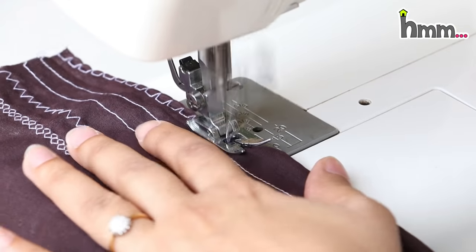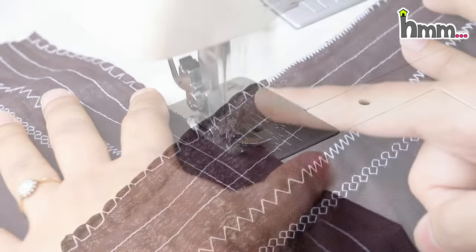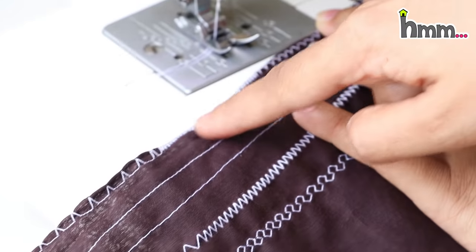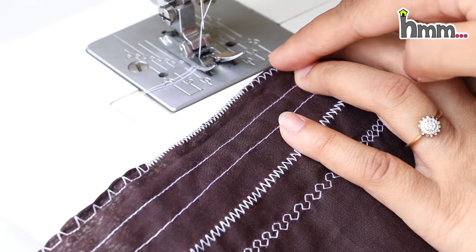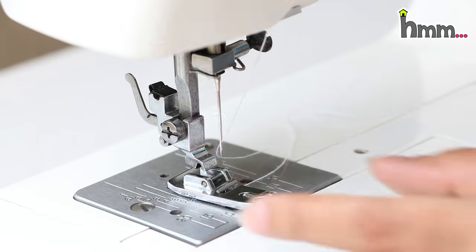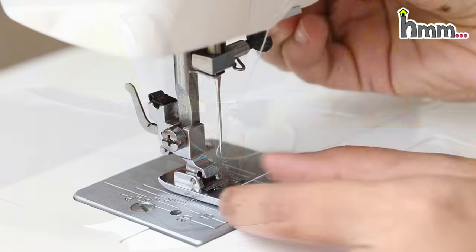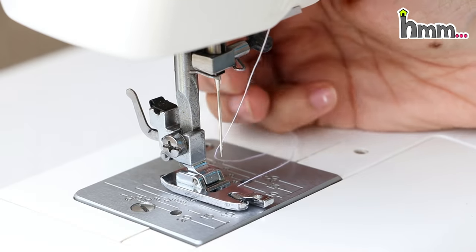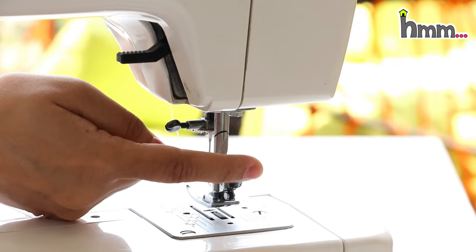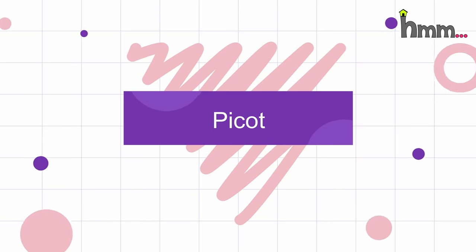Now I am selecting C stitch. At the corner of the fabric I am doing this stitch — you can see, this way it can be used like interlocking with normal foot. Now let's see how to change the machine foot. It is very simple — first lower the lever, then press the lever at the back and the foot will automatically detach. To attach, press the back lever and the foot will snap into place.